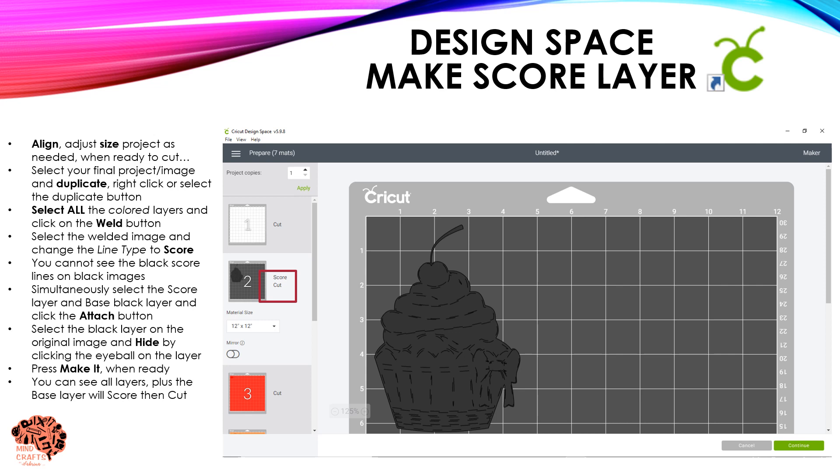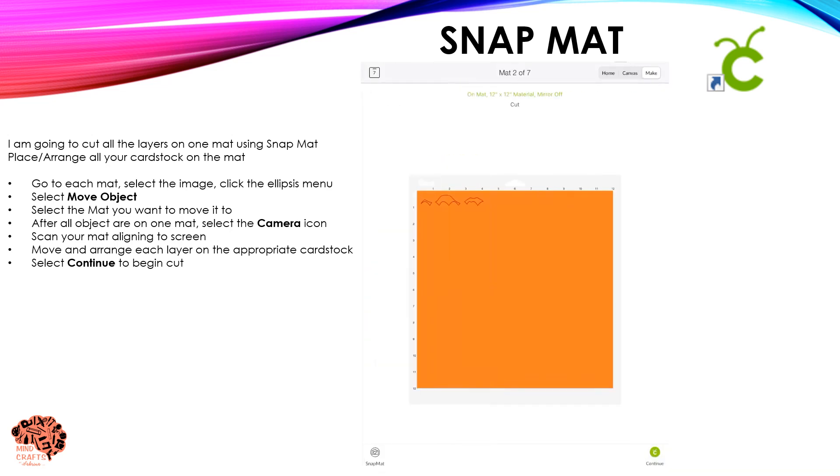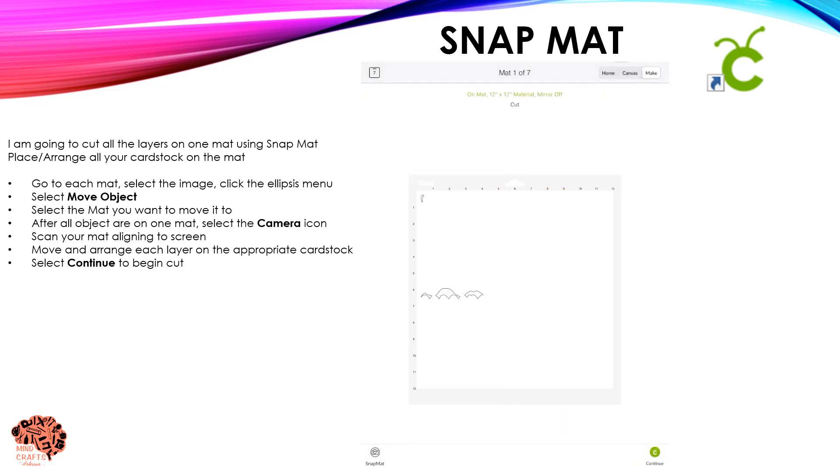Select Make It to send it to the mat. Once it's on the mat you're going to see a mat for each colored layer. Your S-squared layer is going to indicate it's going to score and cut that layer before it goes to the next step. Go ahead and click Continue in order to start your cut process.